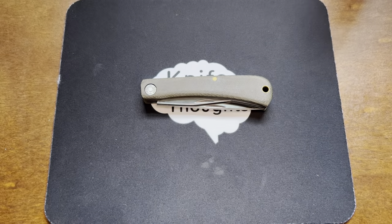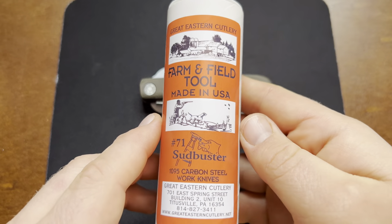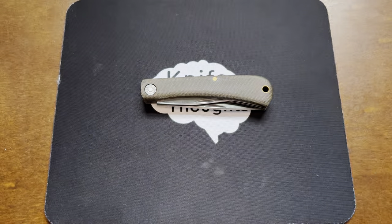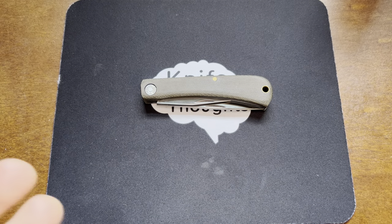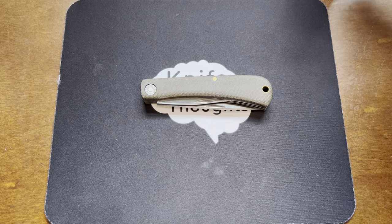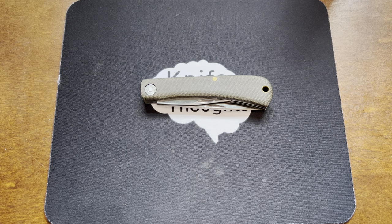This Boss Steel Blades exclusive Knife Thoughts video is going to be on the Great Eastern Cutlery Farm and Field Tool No. 71 Sud Buster. This is a new take on the No. 71 pattern from Great Eastern Cutlery, which previously they have made as their Bullnose. It's really a sod buster, and that's where the name Sud Buster comes from — a sod buster pattern but with a bottle opener added, making it the Sud Buster as in suds, as in beer.